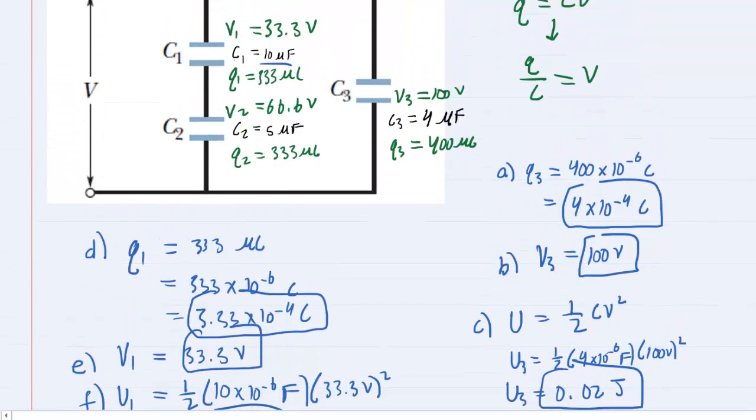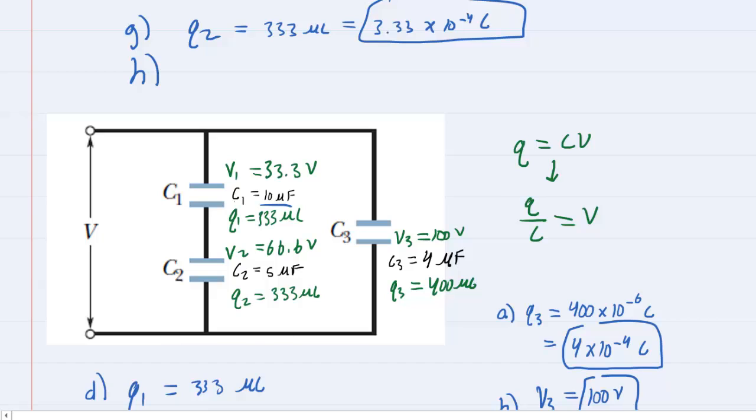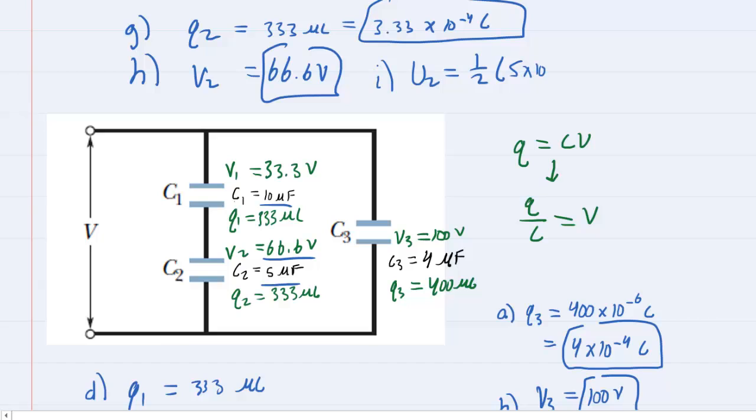Finally, for capacitor C2: Part G, Q2 is 333 microcoulombs, equal to 3.33 times 10 to the minus 4 coulombs. Part H, V2 is 66.6 volts. Part I, U2 equals one-half times C2 — 5 microfarads, so 5 times 10 to the minus 6 farads — times 66.6 volts squared, giving about 0.011 joules. That is the correct answer for part I.